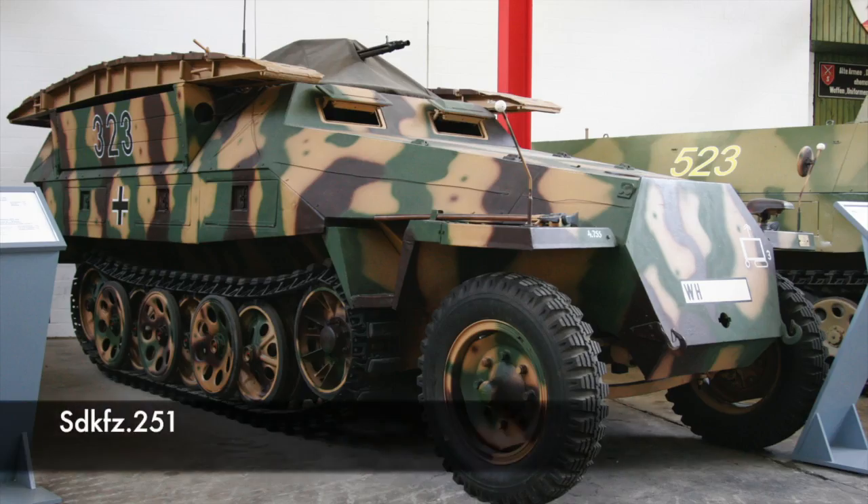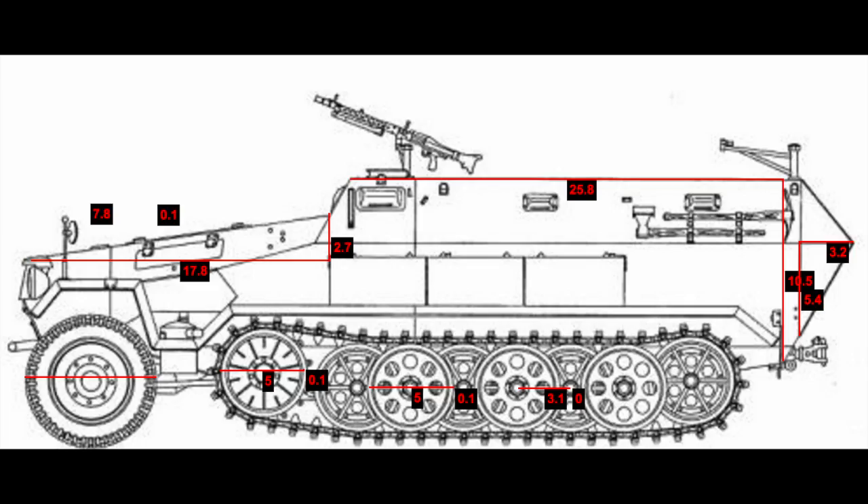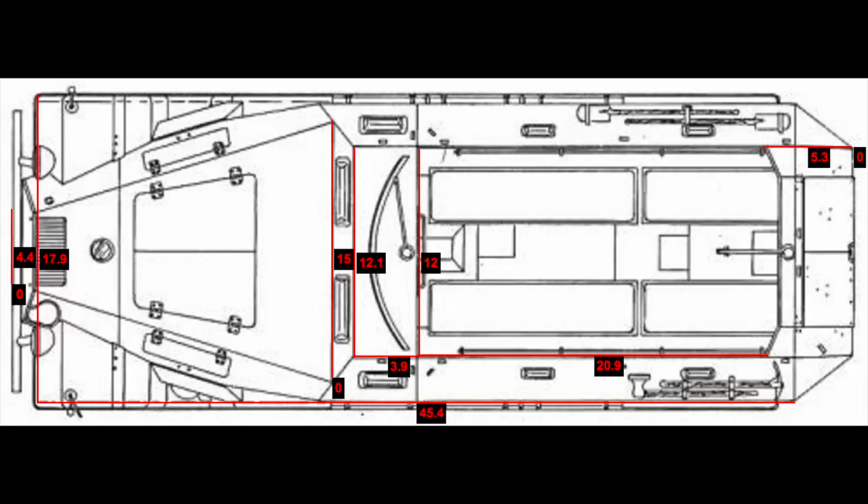Next is the SdKfz 251. This is a different sort of model, similar to the M8 Greyhound, as I wanted to build something with wheels. The last half-track I built was the SdKfz 9 FAMO.